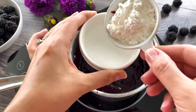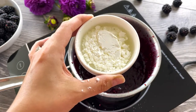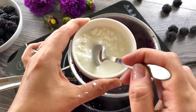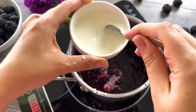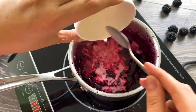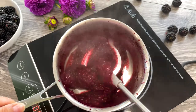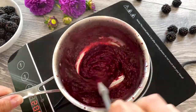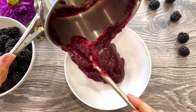Combine 2 tablespoons of cornstarch with 4 tablespoons of water and mix well. Add this to your blackberry mixture and stir well until it thickens. Take it off the heat and transfer immediately to a separate bowl, letting it cool completely to room temperature.